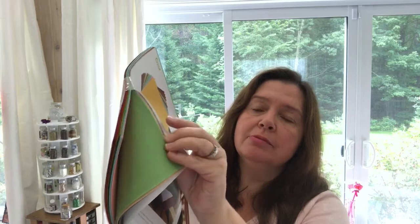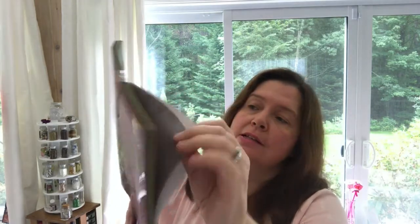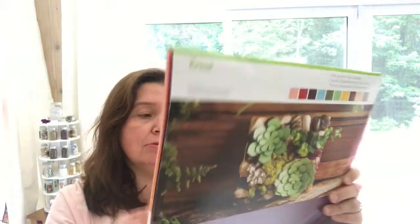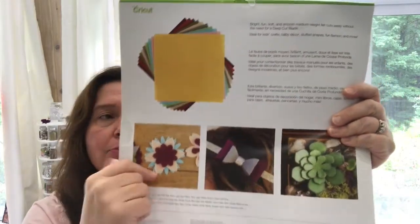I got some of their felt — the Summer Sky sampler. These are the colors that come with it; it's a really nice felt, already sized and ready to put into the Cricut Maker for cutting into all sorts of shapes and designs to make projects. I got two of those.